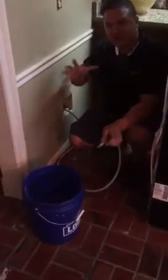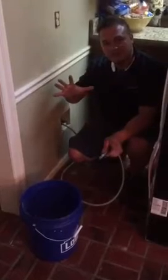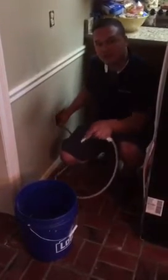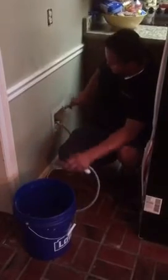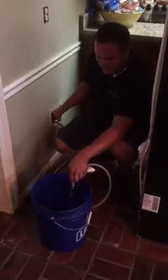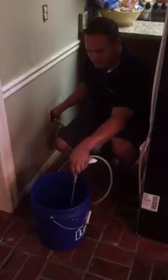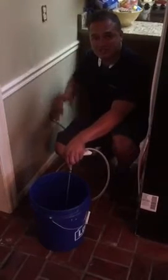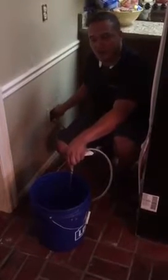Hello everyone. I'll show you how to hook out the fridge. 100% of refrigerators — you need to run water before hooking it out. You can see here the shutoff valve, and then you can run it out and put it out from the fridge. 100% of the fridge, you need to hook out the water.